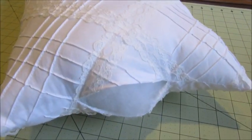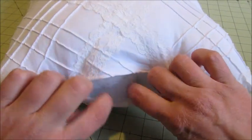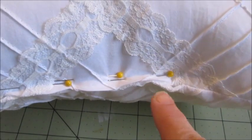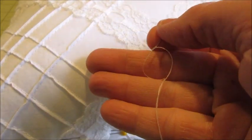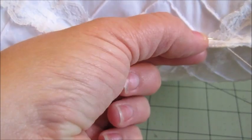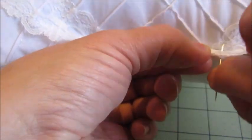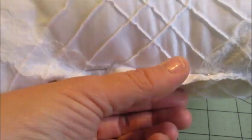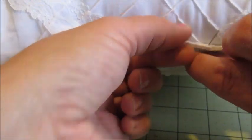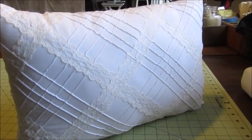Once the pillow is filled to your liking, the final step is to close up the opening on the side of the pillow. Start by pinning the section closed and then with a needle and thread hand sew the opening closed. When you're finished hand sewing, remove the pins and you have yourself a brand new pillow.